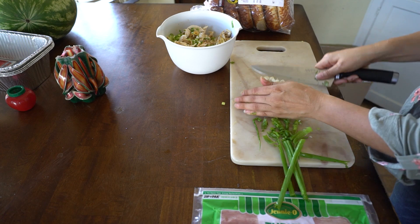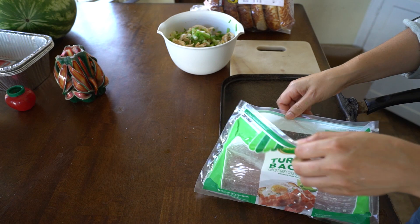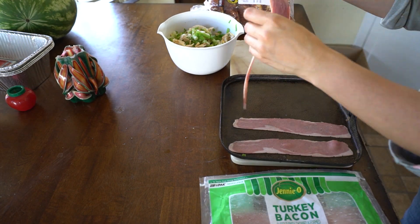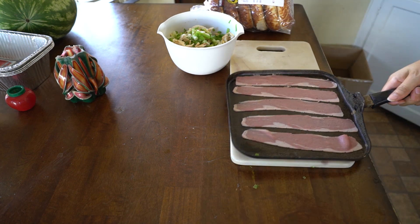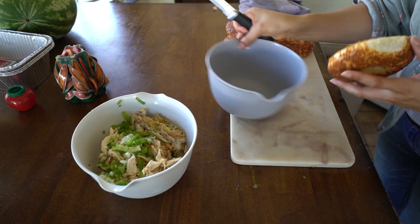We're going to add to our chicken in the bowl some green onion and some bacon. We can get that frying up on the stove so that it's ready by the time it's needed.